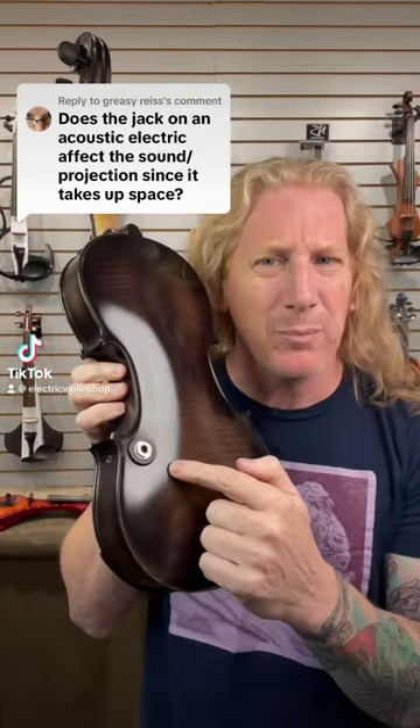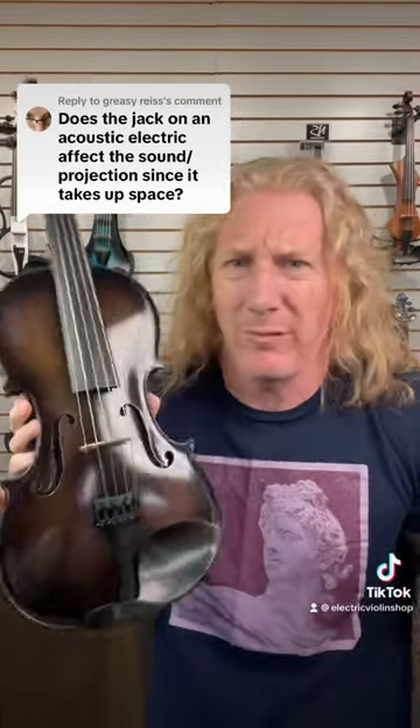Does this jack affect sound projection of the violin? Of course it does. So do these. But let's be real — this is a nice acoustic electric instrument, but it's like 2,700 bucks. We're not talking about a high-end violin. And that's a good thing.